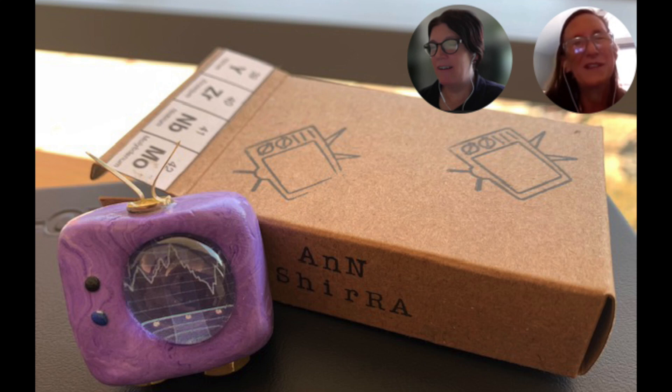I guess they have sort of a process they like to go through up there. Is this your first piece with Artomat, or have you done a list of them?